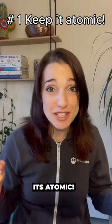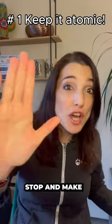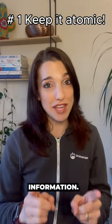My first hack is to keep it atomic — one concept per flashcard. And if you find yourself introducing additional concepts, stop and make a separate flashcard for that information.